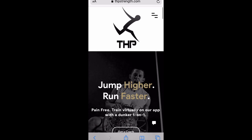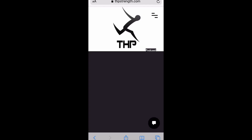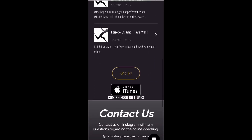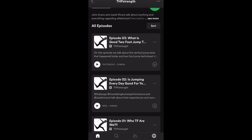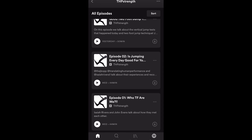Hey guys, one last thing — if you go to my website THPStrength.com, me and John Evans just released a podcast. You can go to the podcast tab, you can get it on Spotify, coming soon on iTunes. We talk about everything and anything related to jump training, so make sure you check that out. Lots of really good information out there, you'll learn a lot. Take it easy guys.